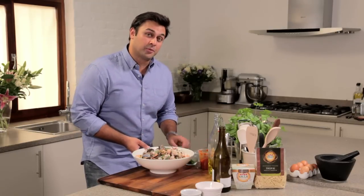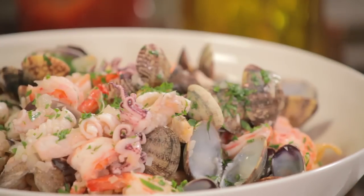Now remember, Italians would never put parmesan on a dish like this. And there we have it — perfect for entertaining, my fabulous troffier marinara.